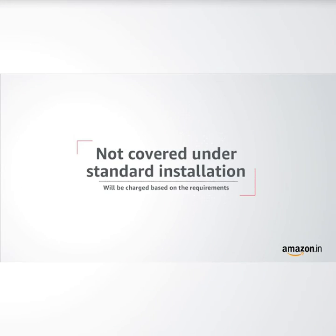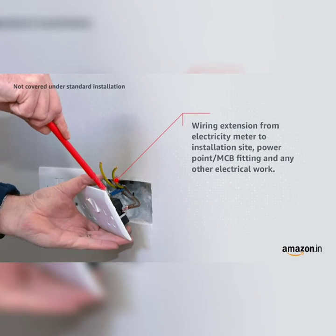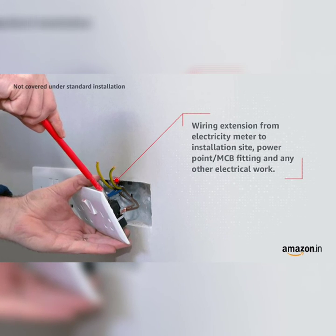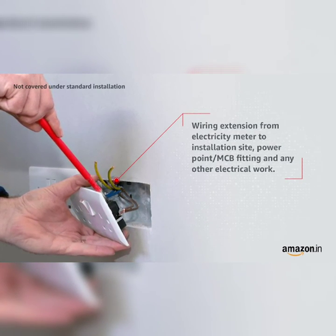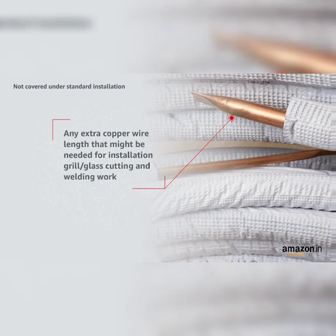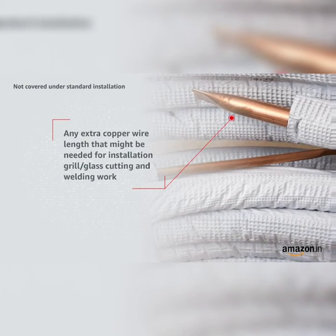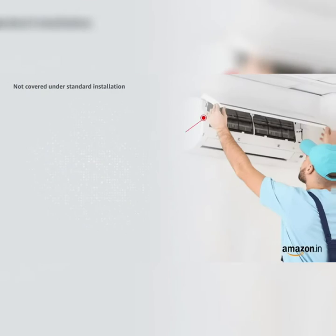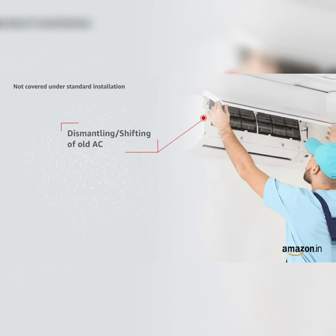Not covered under standard installation and will be charged based on requirements: wiring extension from electricity meter to installation site, power point or MCB fitting and any other electrical work, any extra copper wire lengths needed for installation, grill or glass cutting and welding work, core cutting and concrete drilling, and dismantling or shifting of old AC.